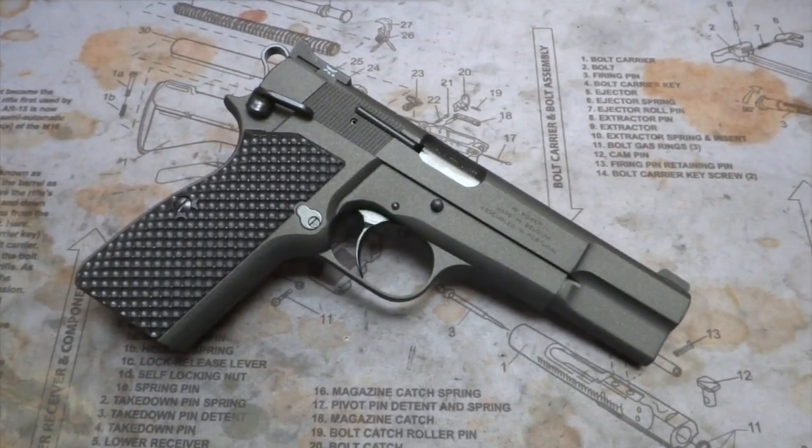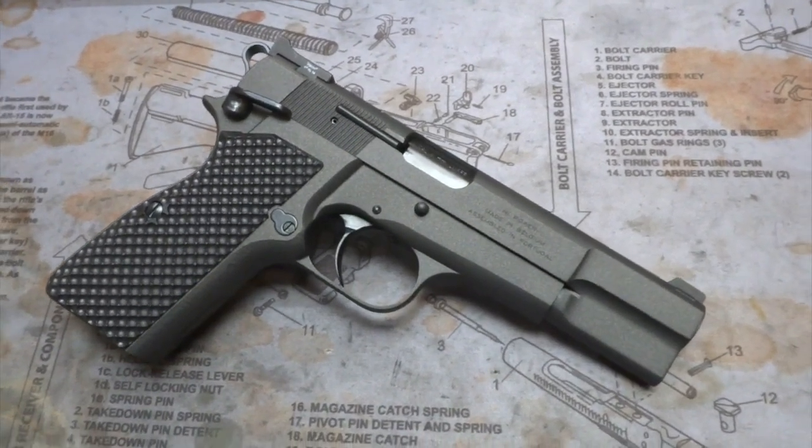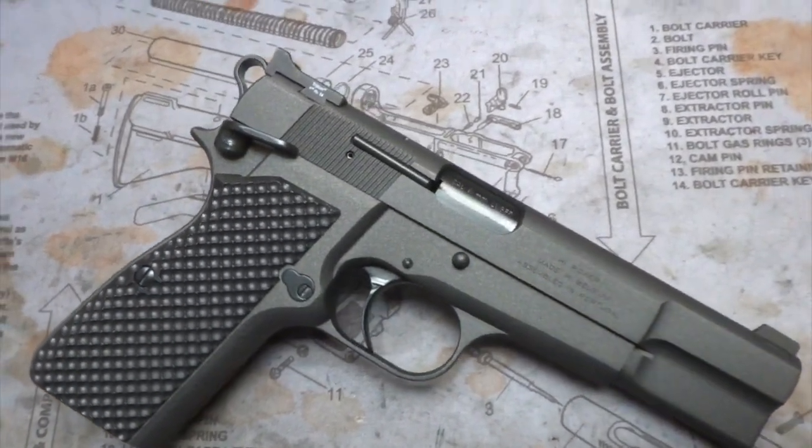Hey y'all, welcome back to Mark 3 Firearms. Today we're checking out another Browning Hi-Power — this is a Mark 2, and it's laced up with some really nice cobalt cerakote.